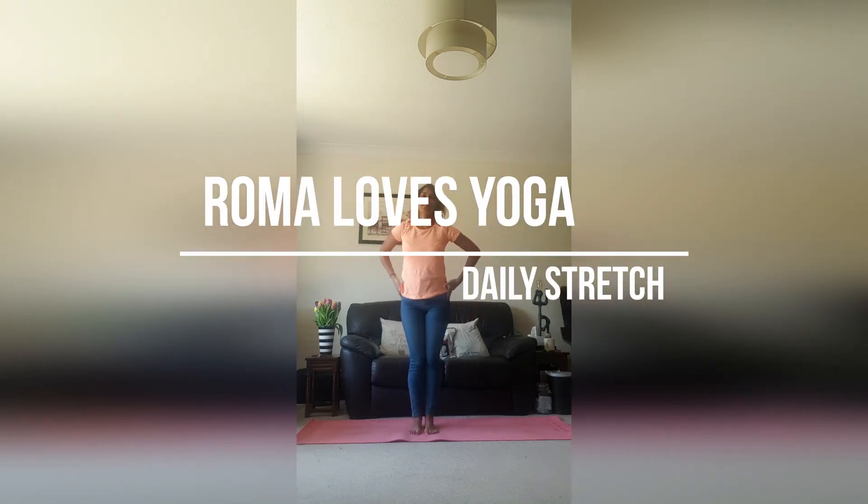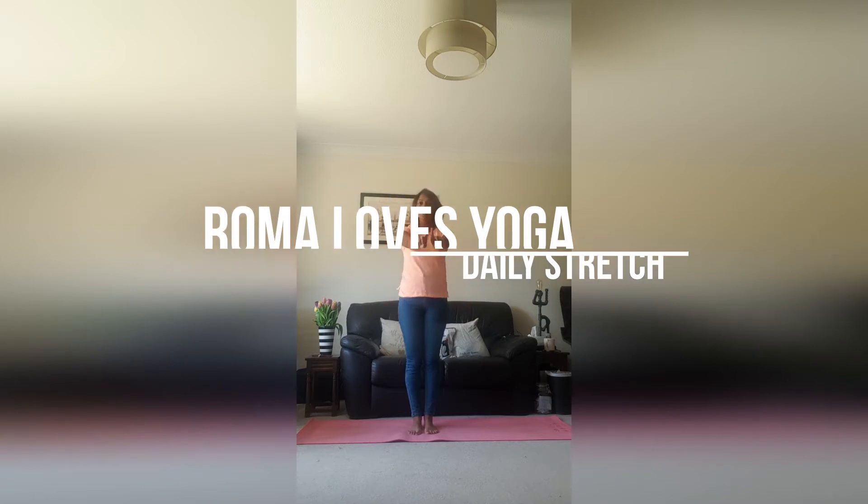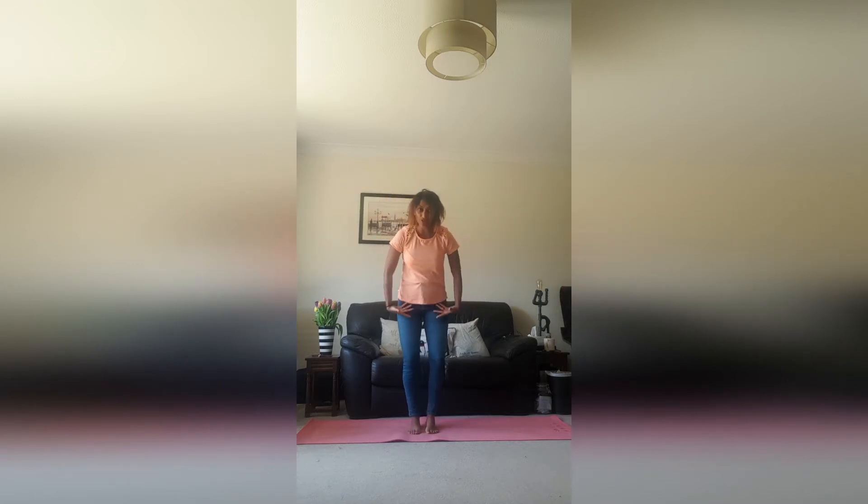Hello and welcome to your daily stretches. I decided to actually get dressed today — you're welcome. Today we are going to do stretches starting from standing up. I recommend that you go barefoot for this, just for the second section.